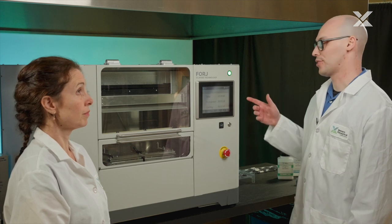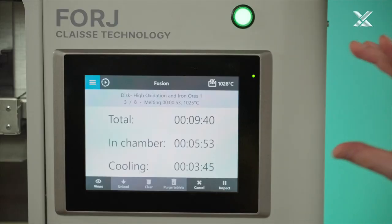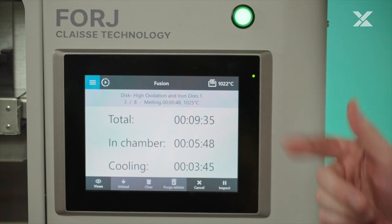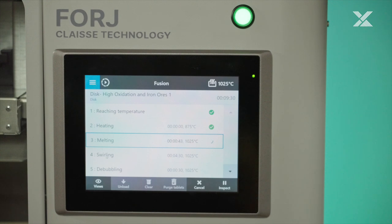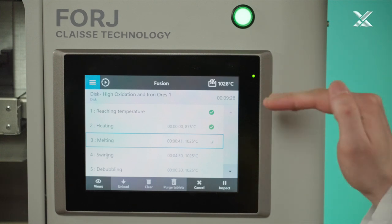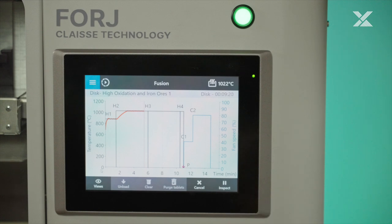At all times during the fusion process, information useful for the user will be shown on the screen. The default setting shows the timer of how long is left for the fusion program and how long before the pouring. Another way to see the program is step by step, to know which step we are at and how long is left before moving to the next. In the graph menu you can see the actual plot of your temperature during the program to verify that everything has been well stabilized, and to help optimize a program by seeing if you could cut some steps down.